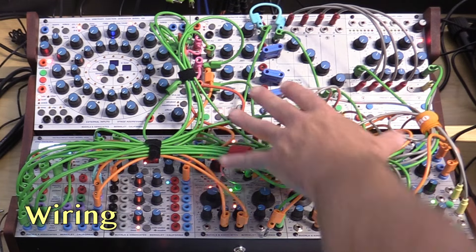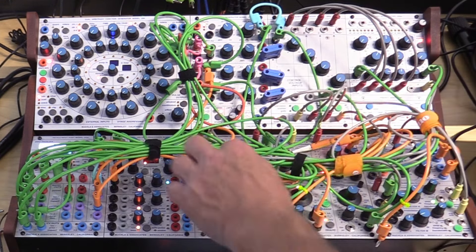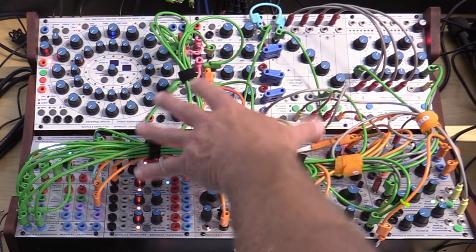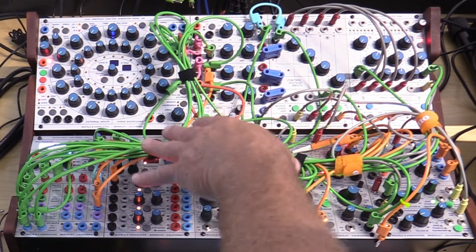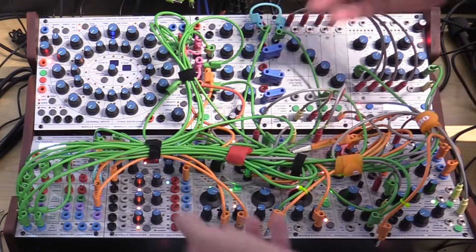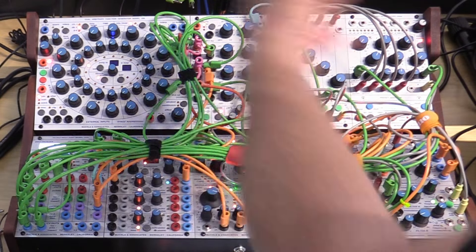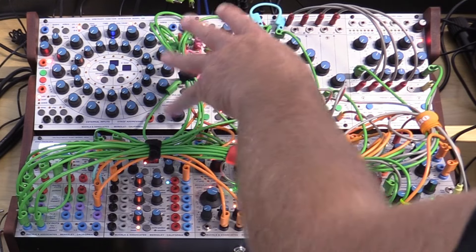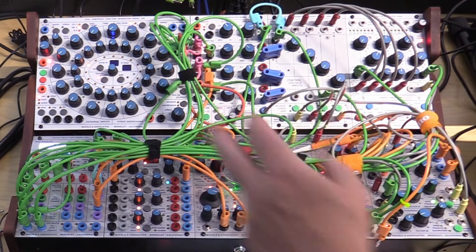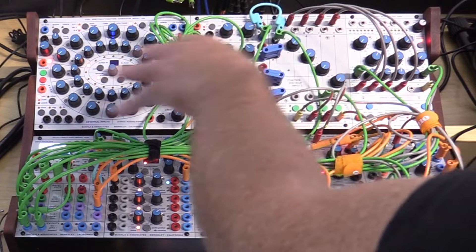Now let's talk about the wiring. My wiring is pretty tight and allows my hands to reach the most salient parameters. I wanted to set it up so there was as little repatching as possible while performing live. The whole thing folds up with the cables in place, allowing me to travel with it easily. Once I got the wiring where I wanted it, I tied it down with Velcro tape, and it allows me to generate a lot of different presets from the wiring configuration as it is.